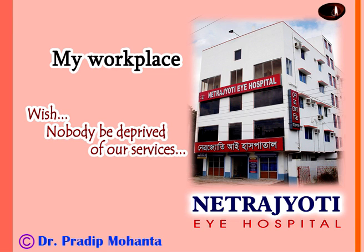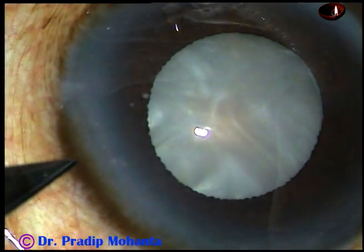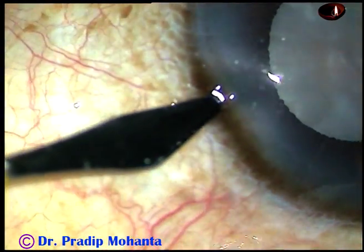Dear colleagues, welcome to my workplace at Rana Ghat, West Bengal, India. This is an intumescent cataract. In this case, I am going to use Faros from Oertli, Switzerland.